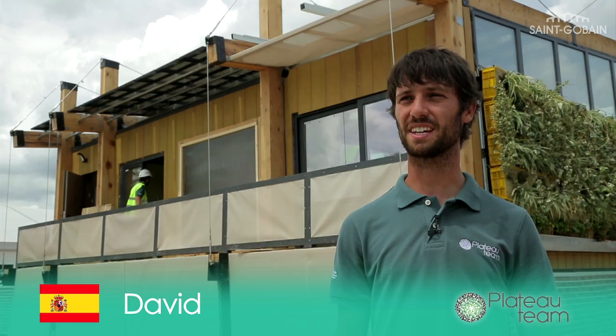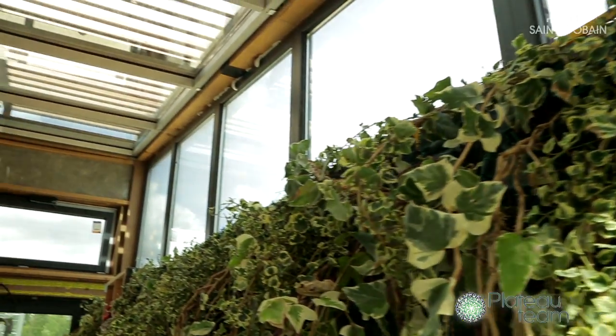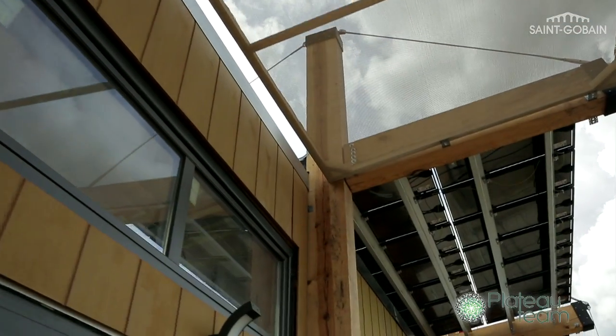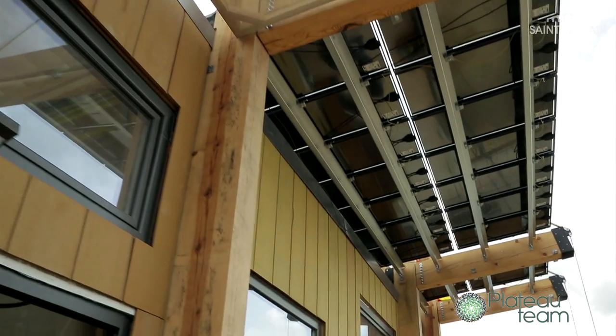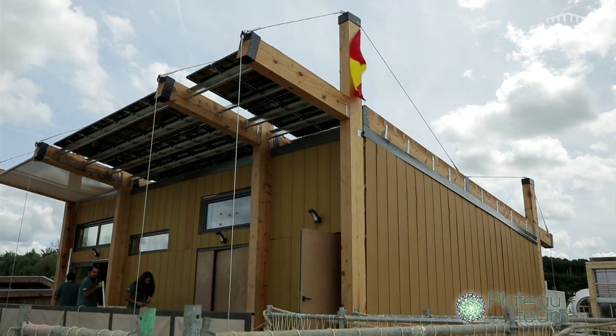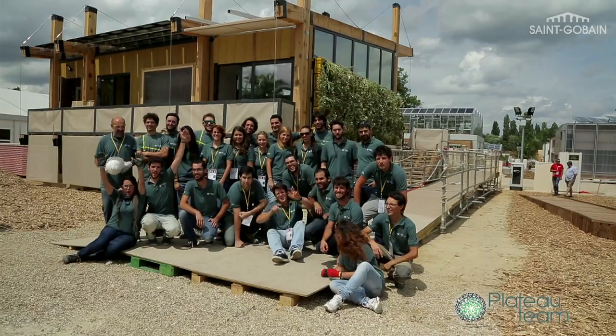Our house is called Sim City House and it has been designed to be set on top of old buildings which are outdated and low efficiency, without overloading them, making it very flexible to adapt to different buildings. With Saint-Gobain glass, we have tried to find a solution for insulation with glass, since we have a lot of glass on our house for a greenhouse space.